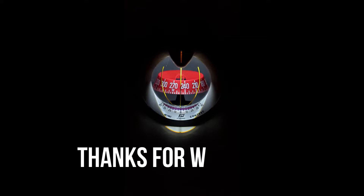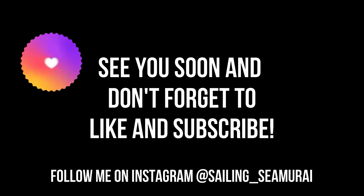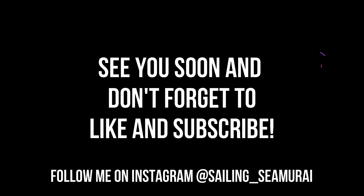Thanks guys for watching this episode — please comment, like and subscribe. See you soon! Bye!